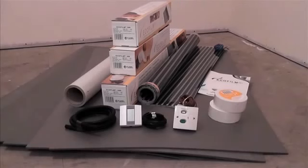EcoFilmSet underfloor heating element is the ideal solution for heating laminate and hardwood engineered board floor coverings. EcoFilmSet is a carbon based flexible heating element that offers the following benefits over traditional cable based systems for heating laminate and wood floors.